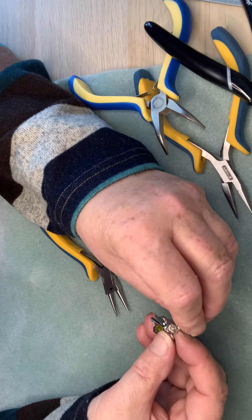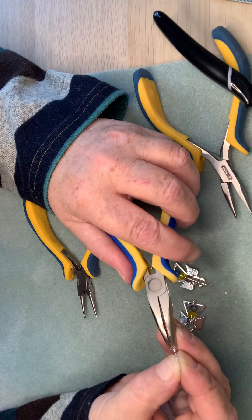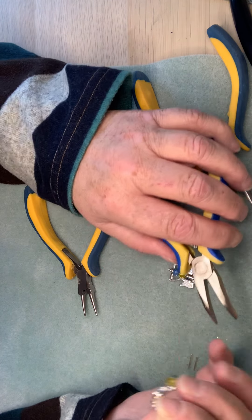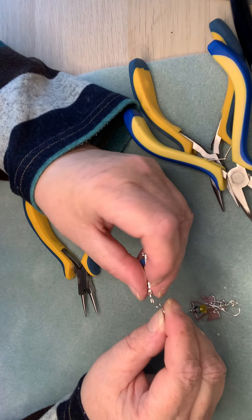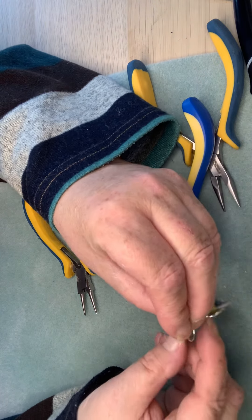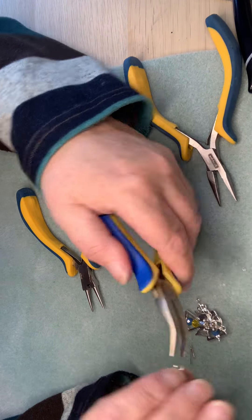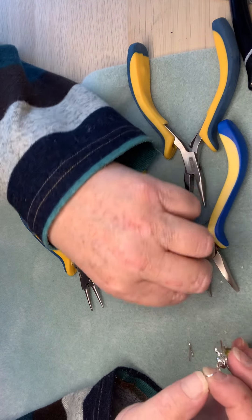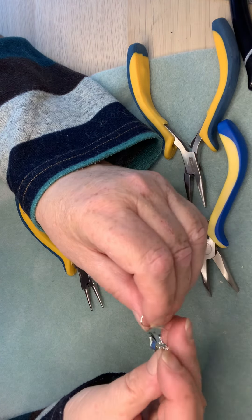You can either hang them directly on the ear wire or you can use some jump rings — it's completely up to you. Just open the ear wire, pop on your little angel bead dangle, close it up — and there's your third pair of earrings! Just make sure that ball is touching the back wire so it won't come undone. Check both sides are secure, and there's your third pair of earrings ladies!